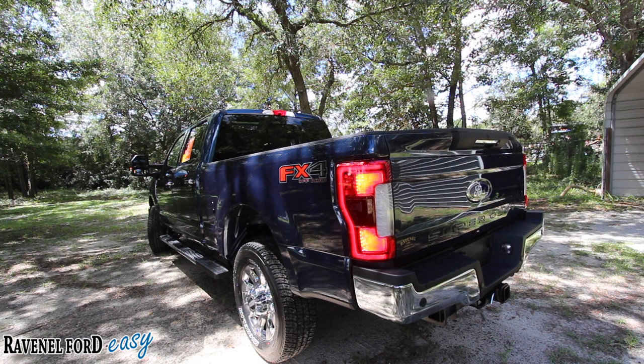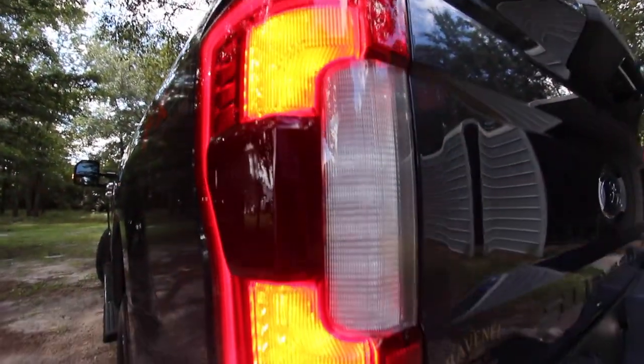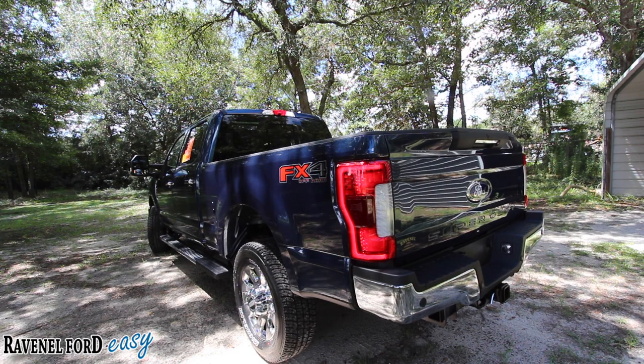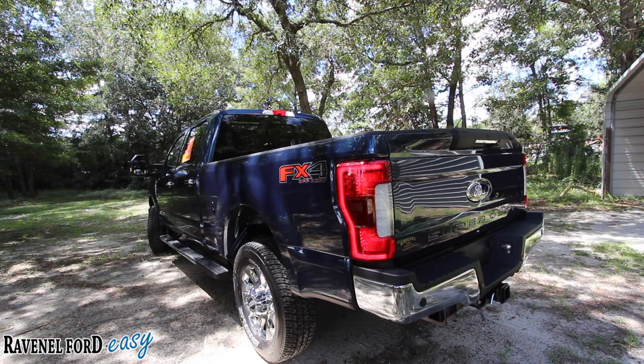I've always loved the rear end on an F-250 — it just looks good. It's those taillights — look how they look. They're very three-dimensional looking, because they are three-dimensional. And I love the FX4 off-road sticker on the back fender — it stands out with a bold font and really nice colors and a three-dimensional look even on a sticker.